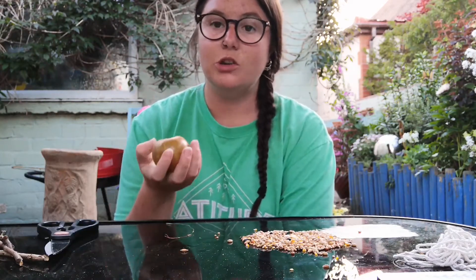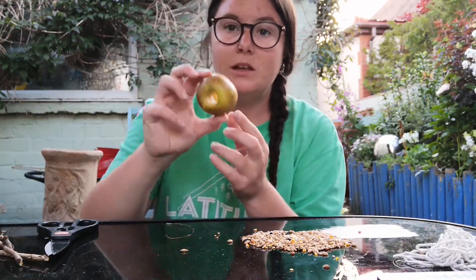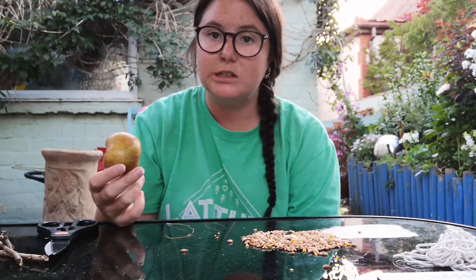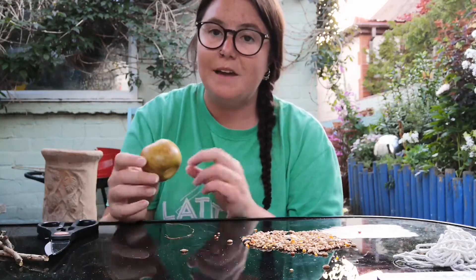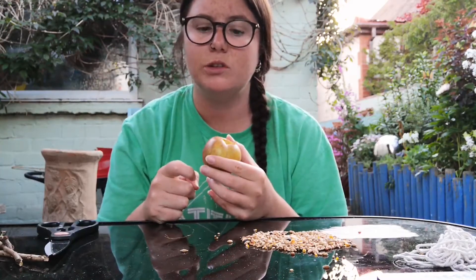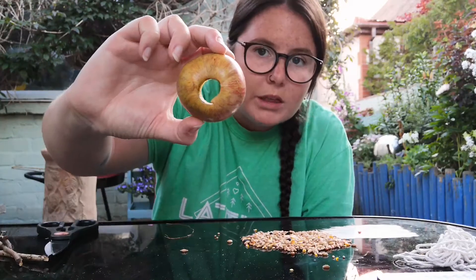The first thing you're going to need to do is core your apple, so it needs to have a hole running through the middle like this. You can use an apple corer like I've done here, which makes it much easier, or you can carefully remove the middle using a sharp knife. Just take it easy and be nice and careful, but we want there to be a nice clear hole the whole way through the apple.